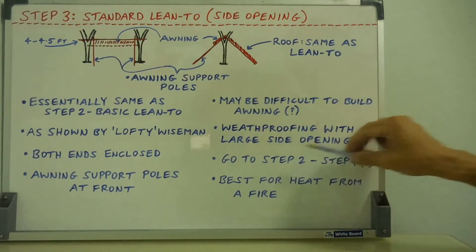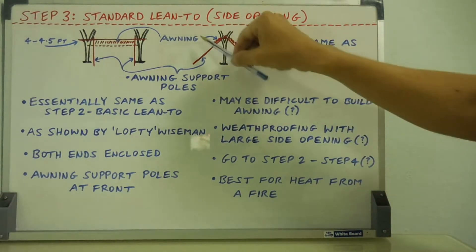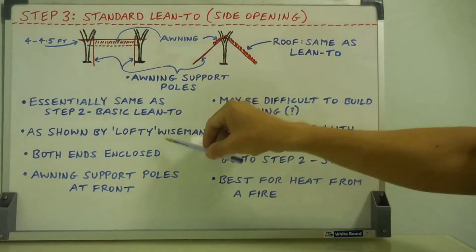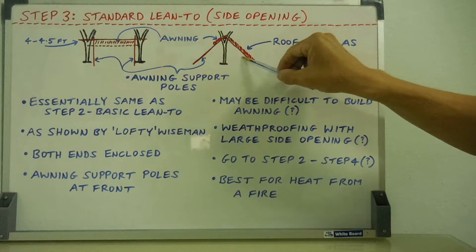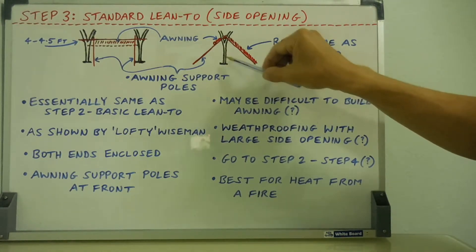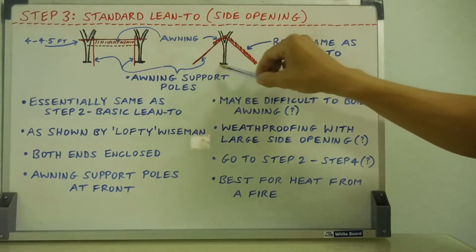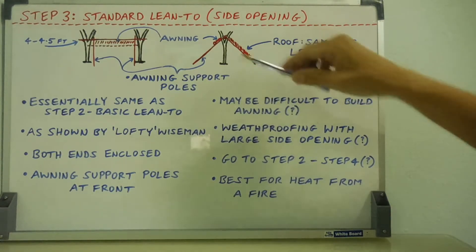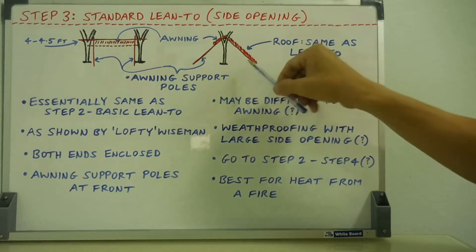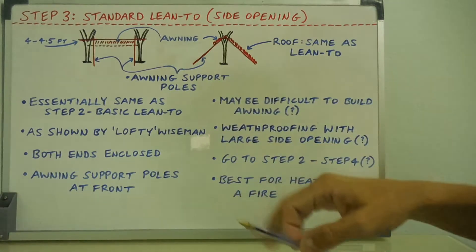Also, weatherproofing the side opening might be a question mark. You might have rain and wind coming in at an angle. Lofty Wiseman had three people — one person will be fine in there, perhaps two people in the middle, but the third person is going to be near the big opening. If rain and wind are coming in at an angle, that could be a problem. If you sleep lengthwise, either your head or feet will be near the opening. So that's a question mark.